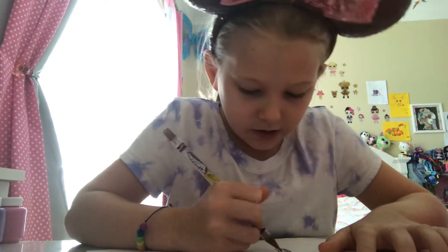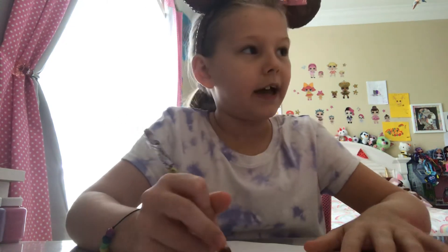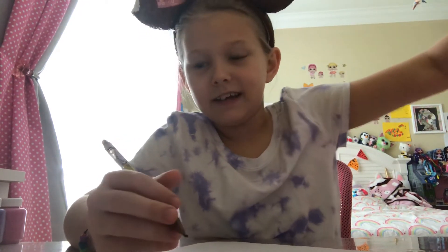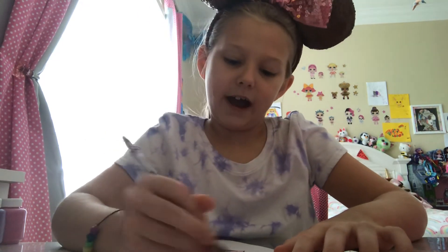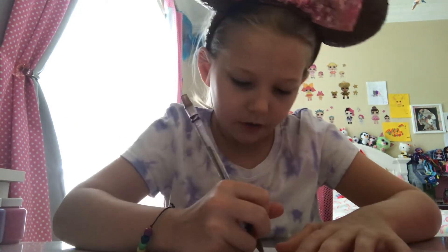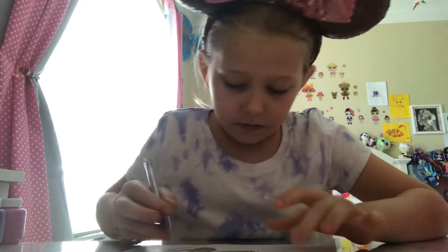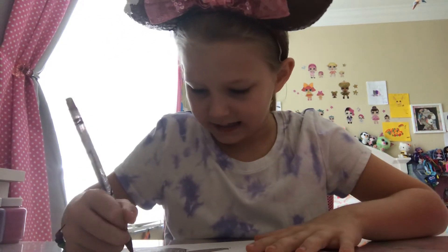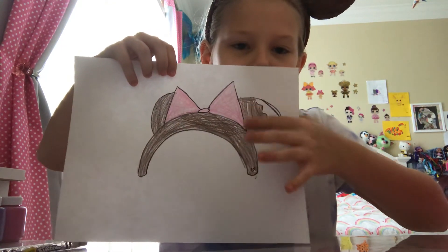If you want to draw the tiny circles you can, but you don't have to — it's all your choice. I'm using colored pencils, but you can use whatever you have at home, like markers, gel pens, or even paint — whatever art supply you have. I love using colored pencils. So be very careful on the drizzle ears. Keep the drizzle area white and color around it — that's how it's supposed to look.